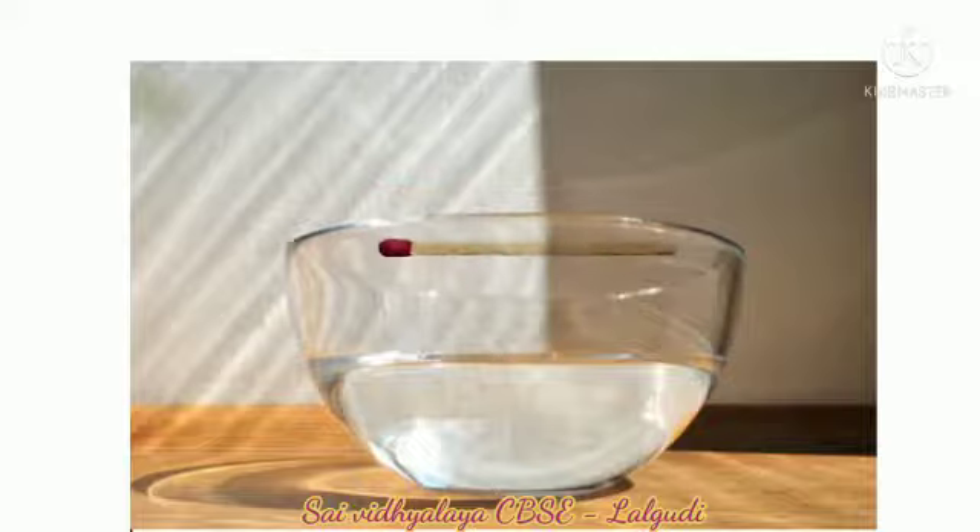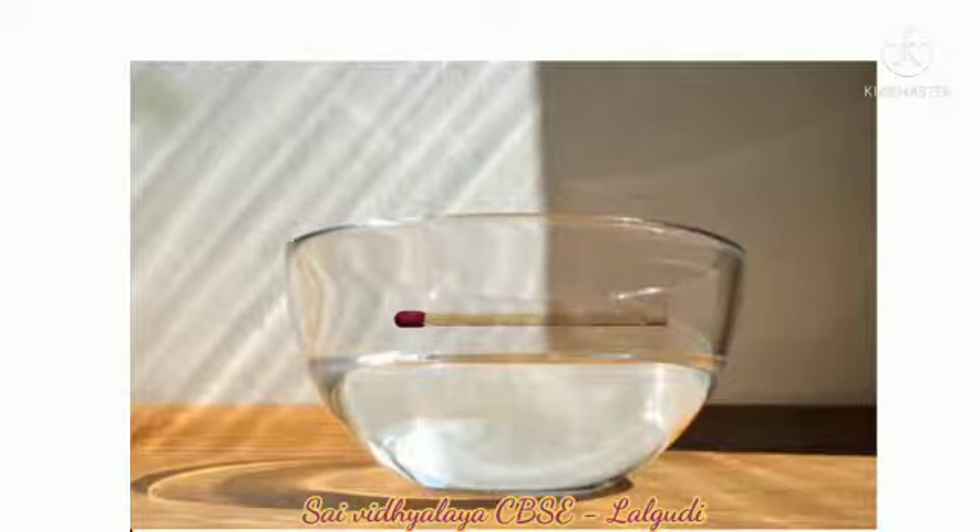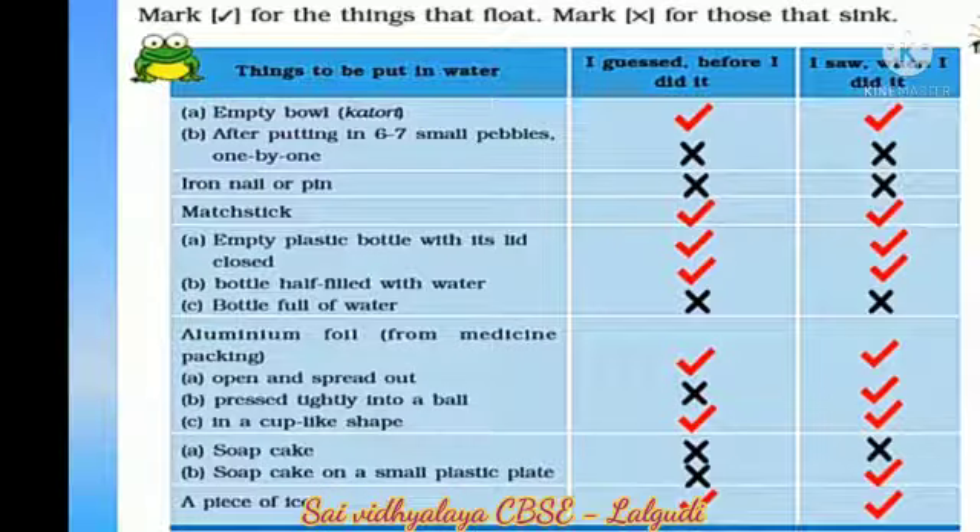A match stick floats on water, so you put a tick mark. You have to do this experiment with all the things. After doing this experiment, you have to complete the table like this.